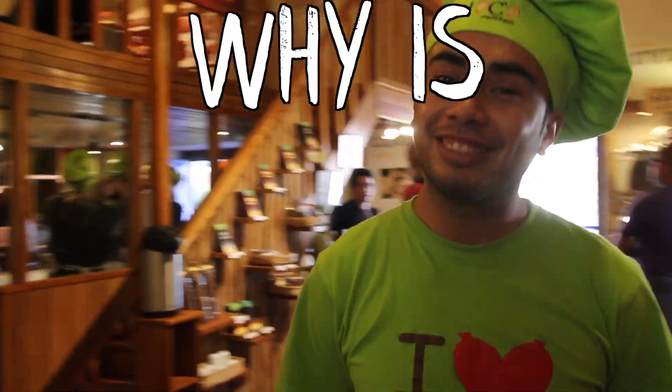But what is tempering? This guy is one of the amazing people who works over at Choco Museo in Cusco, and I asked him: why is chocolate shiny?